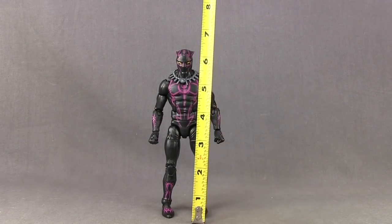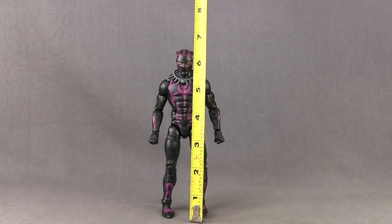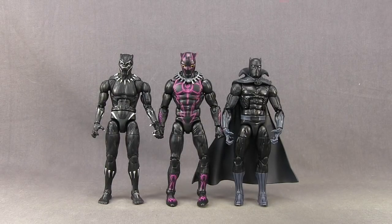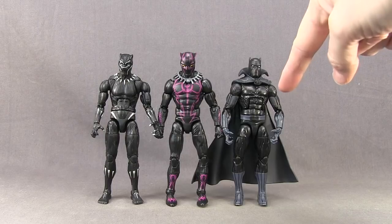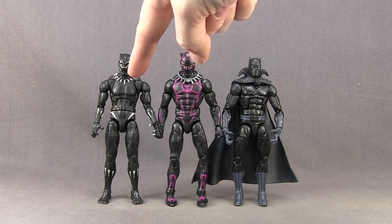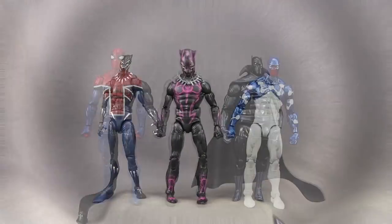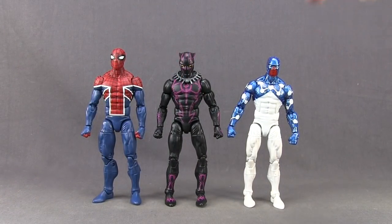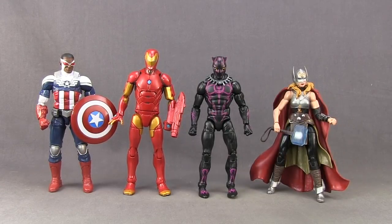This figure stands, counting the tips of his ears, right about six and a half inches tall. Here's a comparison with the most recent comic book based Black Panther figure which was also a Walmart exclusive, and then the most recent Black Panther movie figure Hasbro did. Here's a comparison with the Spider-Man UK figure as well as the Captain Universe figure, both of which use the same mold. And then here's a comparison with some other recent Avengers — Jane Foster Thor, the Invincible Iron Man, and Falcon Cap.